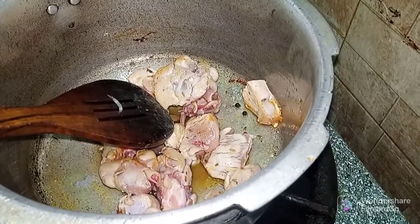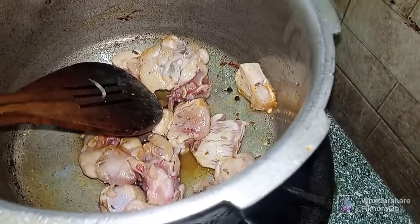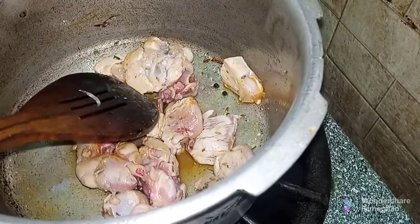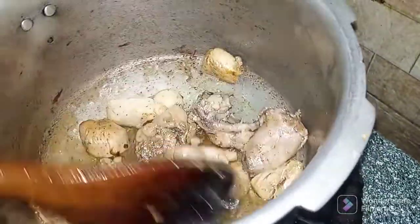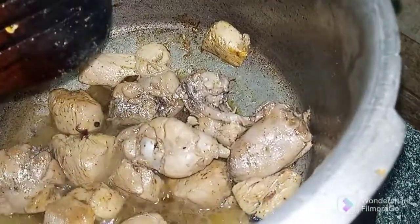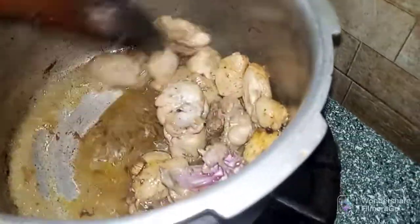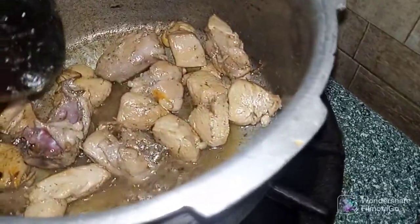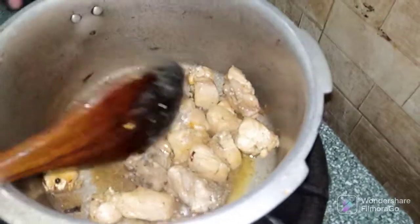We will fry it in a good way. We will fry it together with the roast. Now I am frying it for 5 minutes.